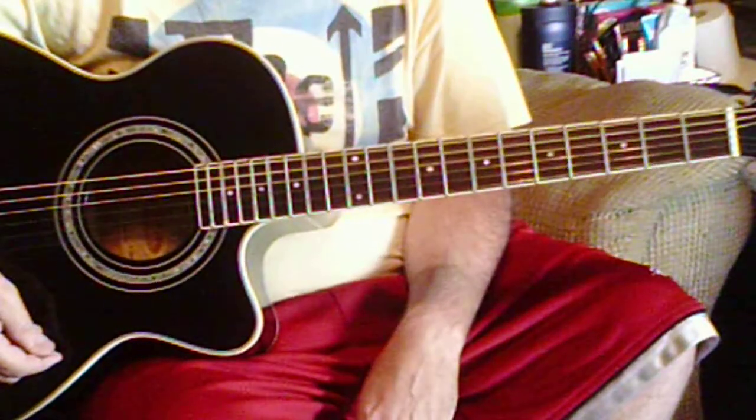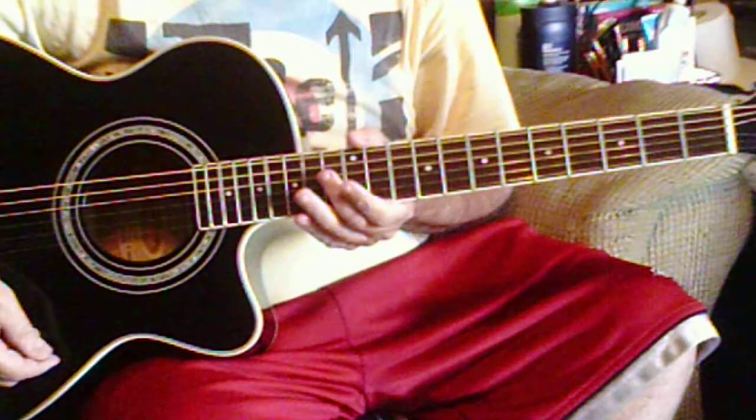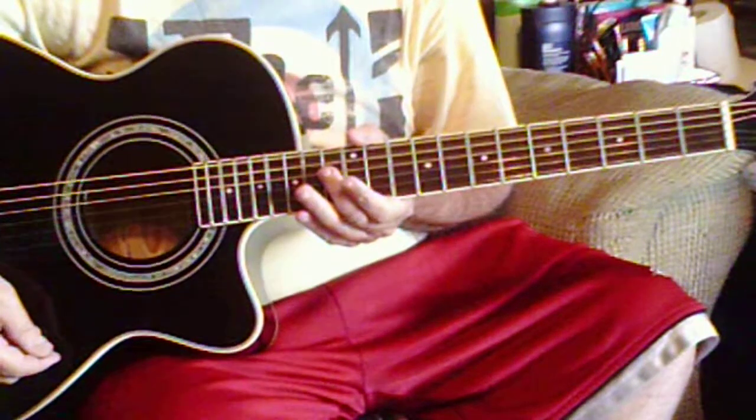And that is it. That is the Layla Eric Clapton Acoustic Lesson.